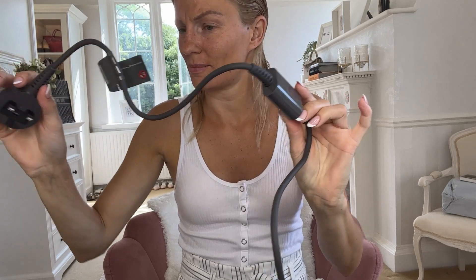Little power pack. Cool. Then maybe a bit of ASMR here as we unpack everything.